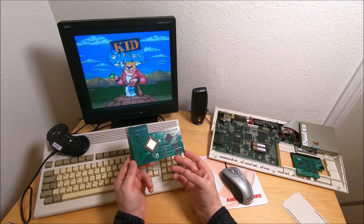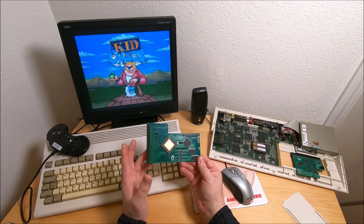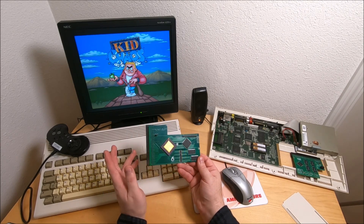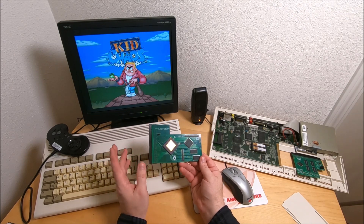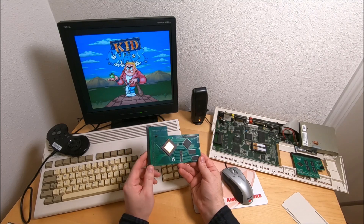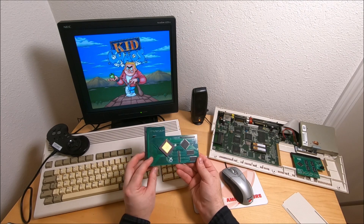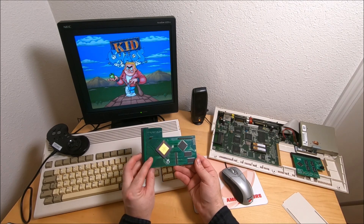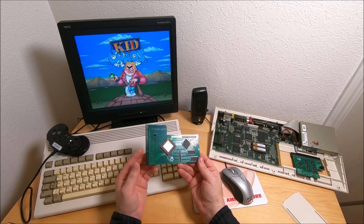I bought it probably a couple months ago from Amiga store. Quite happy with the performance, quite happy with the price. Pretty much if you saw my previous videos about Amigas, you know all my upgrades and parts I'm getting from Amiga store — those guys are pretty good. They probably have the biggest selection you can find anywhere, and price-wise it's pretty good as well.